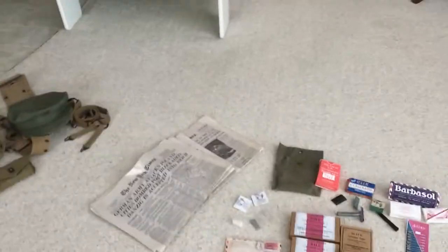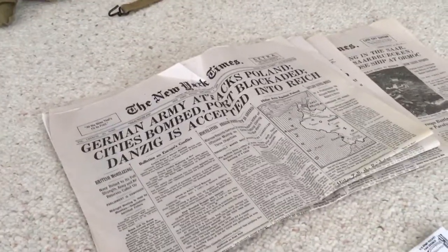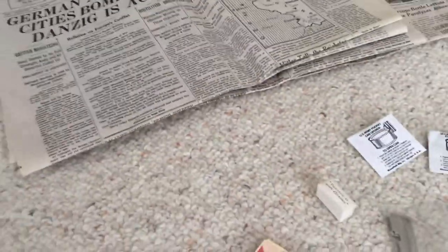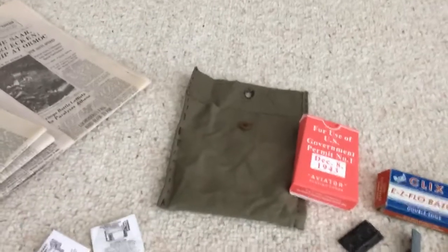Starting at the top left here, we have front pages of the New York Times. You can get these from Barnes & Noble for under ten bucks — there's a whole pack of them starting with September 1st, 1939, and then going all the way to the end of the war.